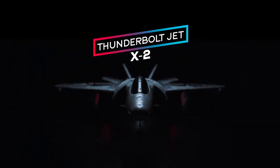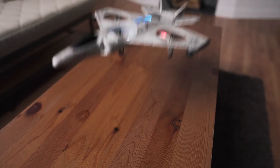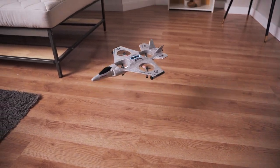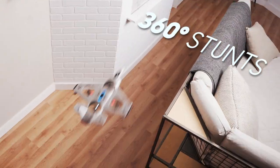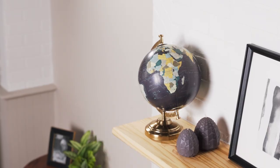Introducing the ThunderboltJet X2. This quadcopter drone, stealthily disguised as a fighter plane, can take off vertically at the touch of a button. Evade bogeys with aerial maneuvers that any rookie pilot can pull off. And the soft foam body won't cause collateral damage.